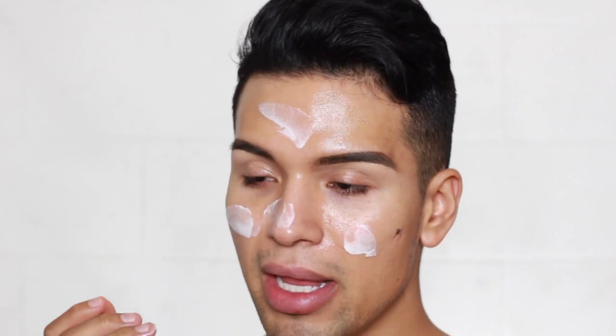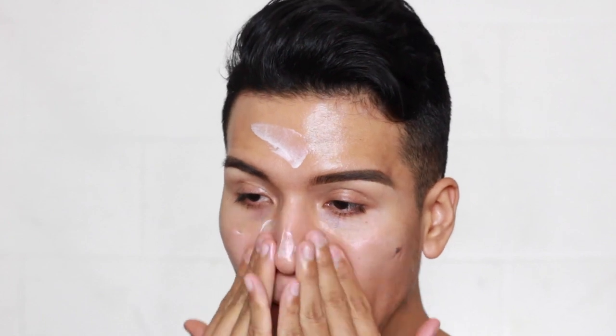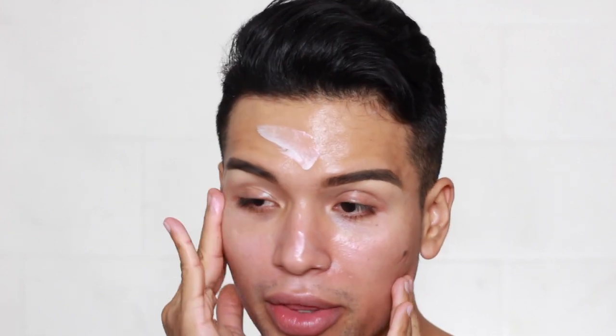The first thing they do is moisturize the face, so I'm going in with my MAC Strobe Cream. I know they didn't use the MAC Strobe Cream in the video, but this is all I have to work with right now. Let's moisten up, let's look like Beyoncé, let's be glowing.